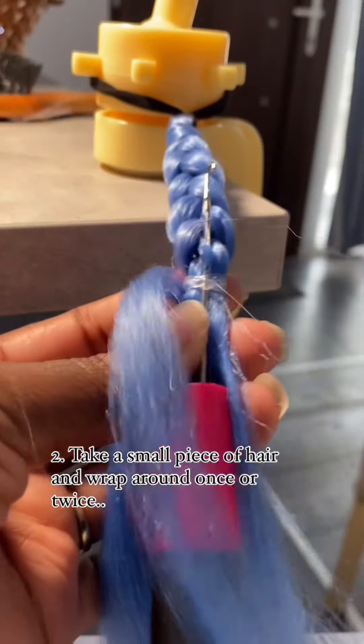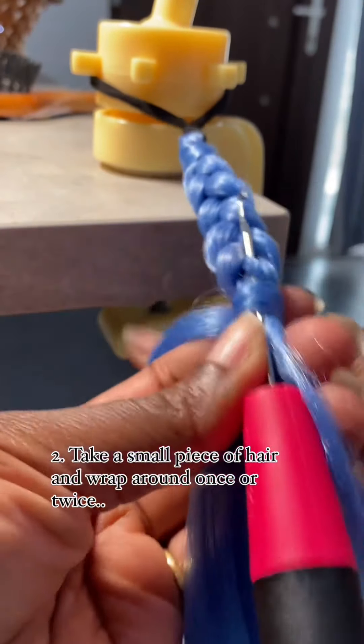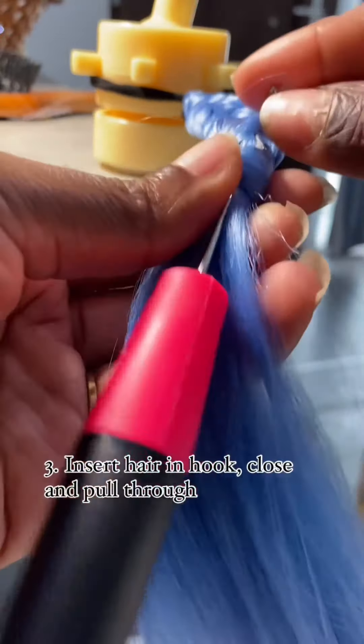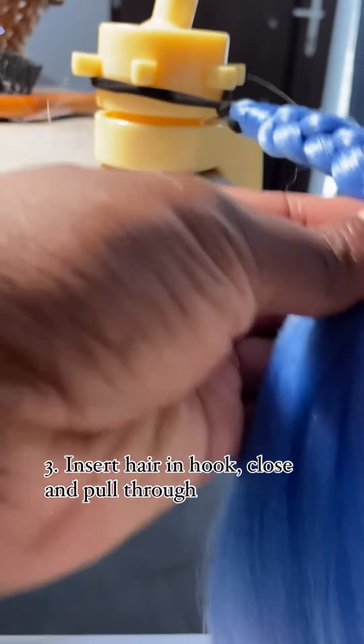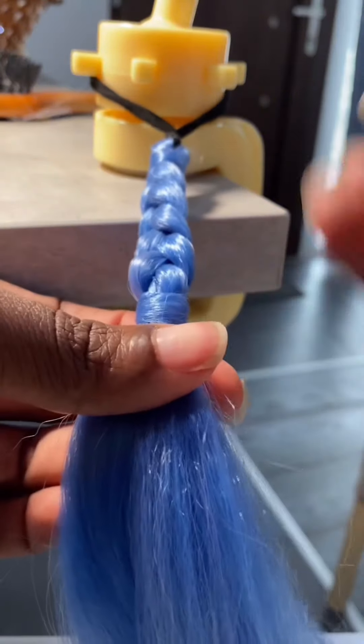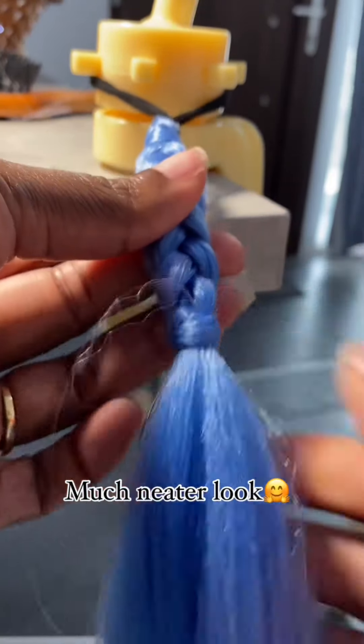Prestigious Hair brings you easy hacks that make your braiding experience worth the work. Feel free to go through the channel, as you're going to see lots of elaborate videos that are going to make you want to be a braider and also make you want to braid your hair.